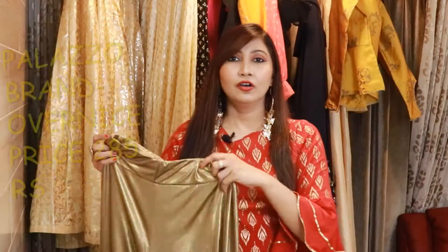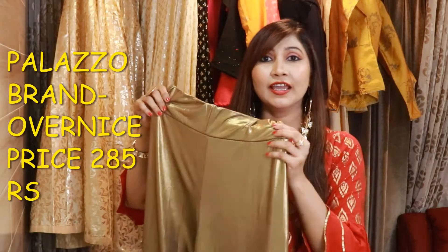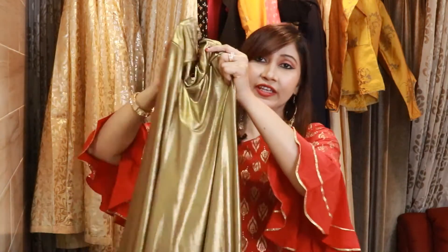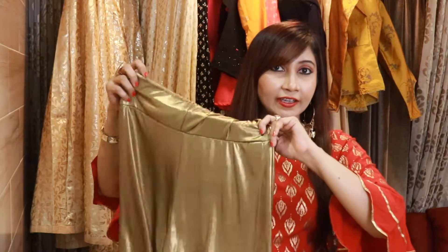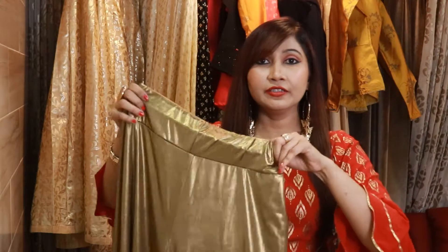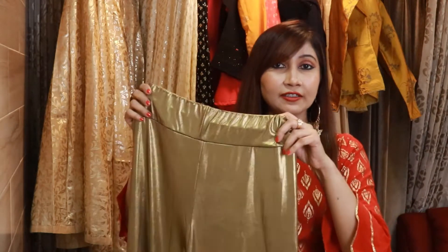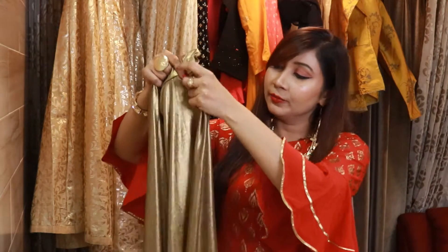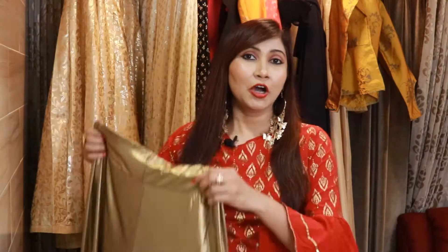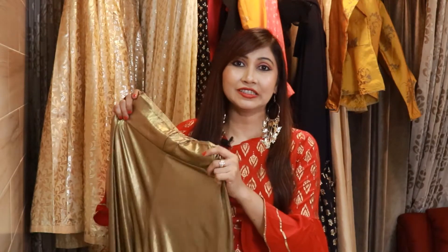This comes with a plazo in a dark gold color — you will see a little black reflex in it. It is the same style as the first plazo, only the color is different. In the waist you get elastic, and the material is synthetic. You can pair it with the foil print shirt or wear it with any gold color top.